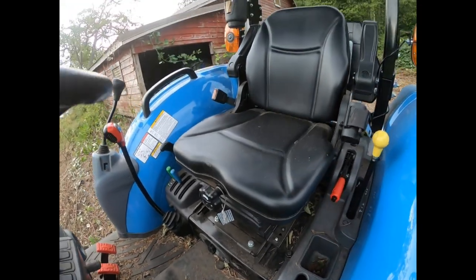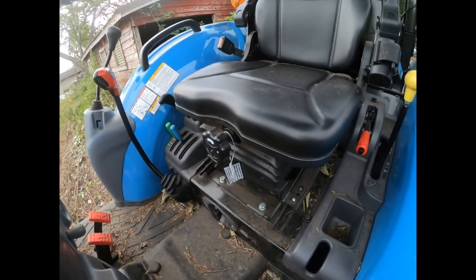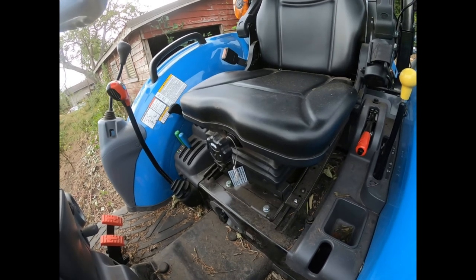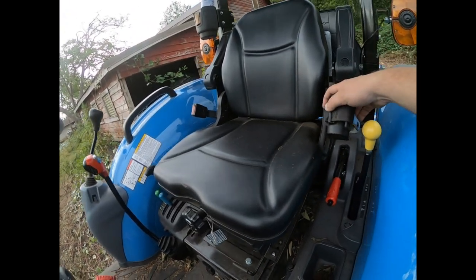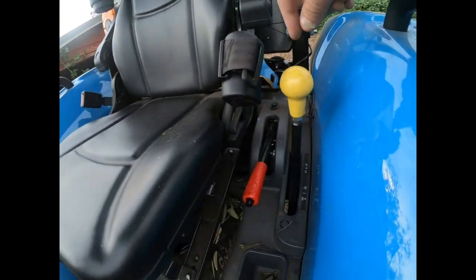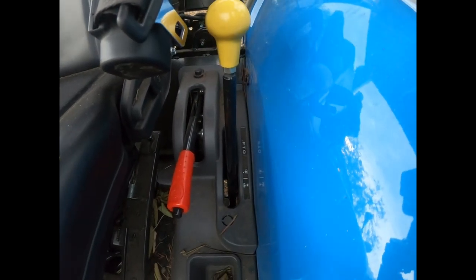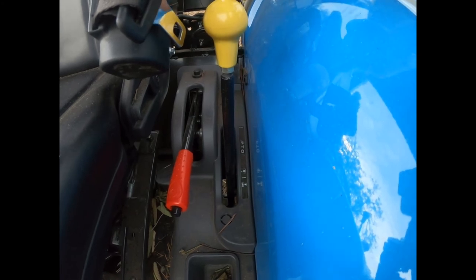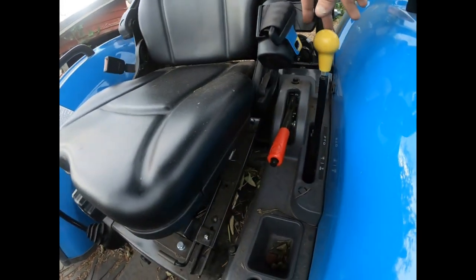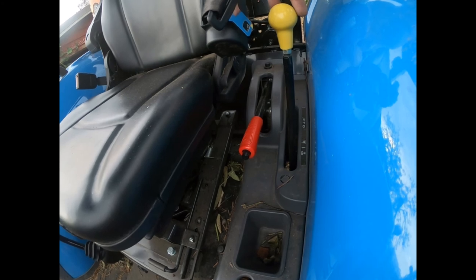Look at this wide squishy seat — I'm not a small man and this is a nice wide seat. It's on air suspension so I'm not breaking my back when I'm out mowing. The seatbelt sits way up here so I don't have to go digging around looking for it — it's sitting out ready to grab, so I actually use it. There's also a PTO override here: push it back and the PTO will not engage even if you accidentally hit the yellow button, so your cutter won't suddenly burst to life.